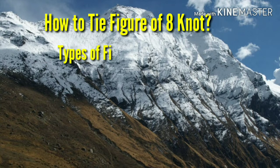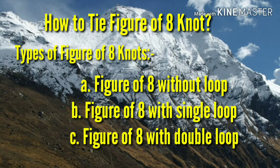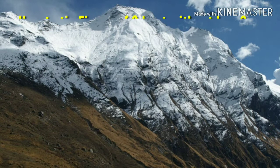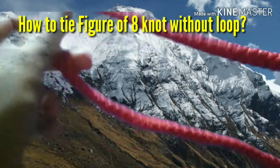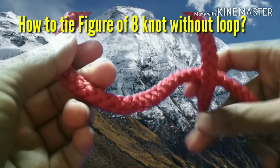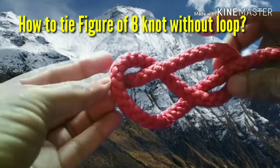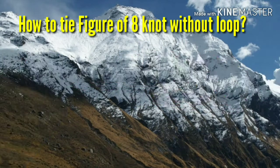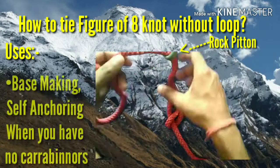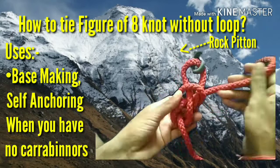Figure of 8 knot. There are three types of figure of 8 knot: figure of 8 without loop, figure of 8 with single loop, and figure of 8 with double loop. The procedure to tie figure of 8 without loop is the same as that of safety knot, but the only difference is that you have to rotate the free end through 360 degrees around the rope. Then pull the rope by holding at both ends — this will result in a figure of 8 knot. Figure of 8 without loop is used when you have to make a base or anchor yourself without the help of a carabiner.